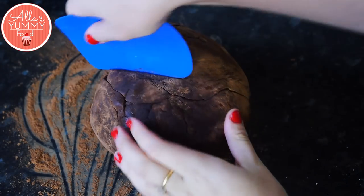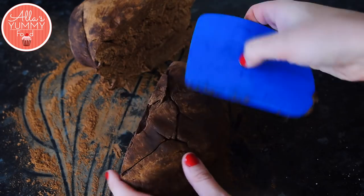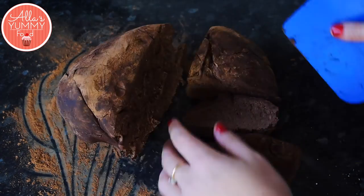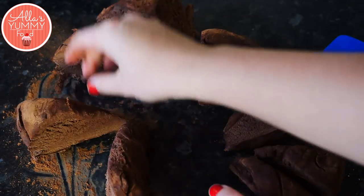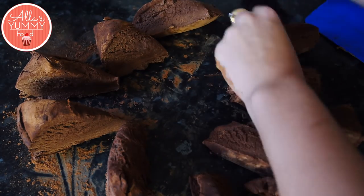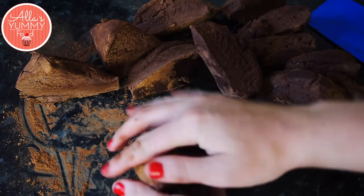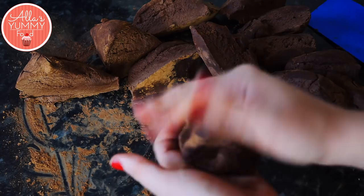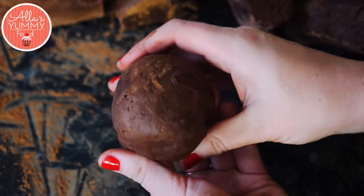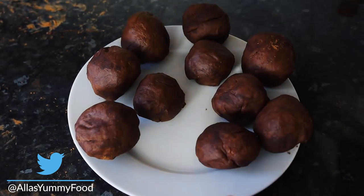When the dough has rested you'll see it's gone a bit harder. Cut it in the middle and divide into equal pieces — each piece represents one layer. Depending on how thin or thick you want your layers, cut evenly. I like to measure them on a scale to make sure they're all the same weight. Roll each piece into a ball, press and roll, then set aside on a plate and refrigerate again for about half an hour.